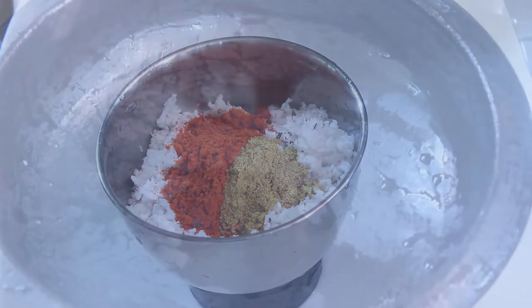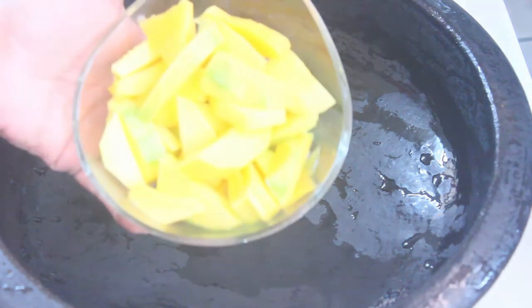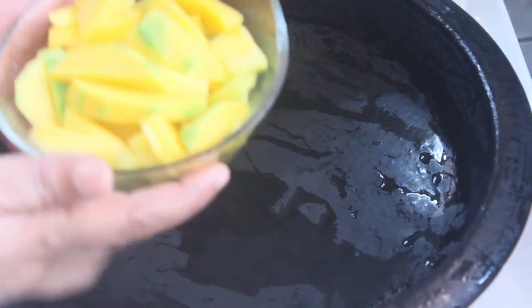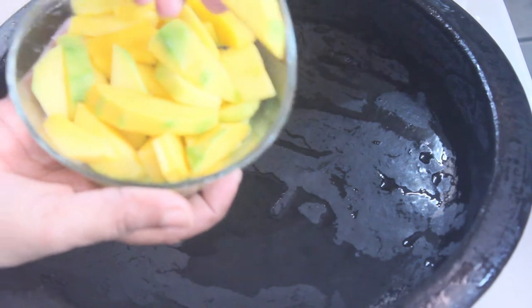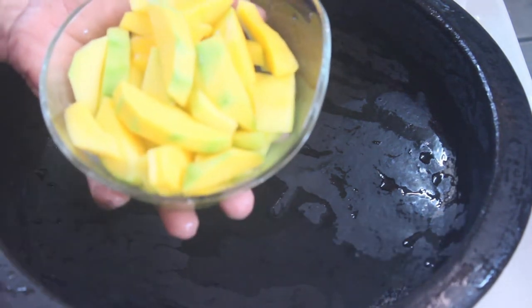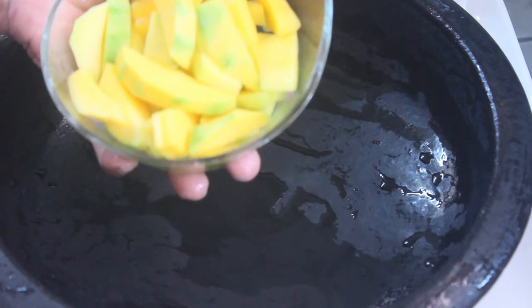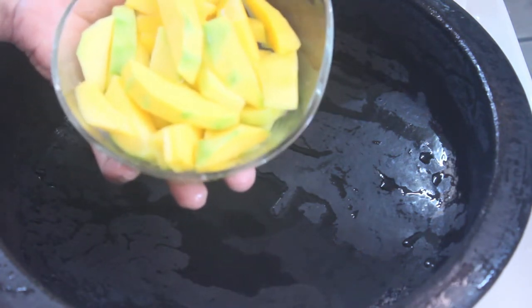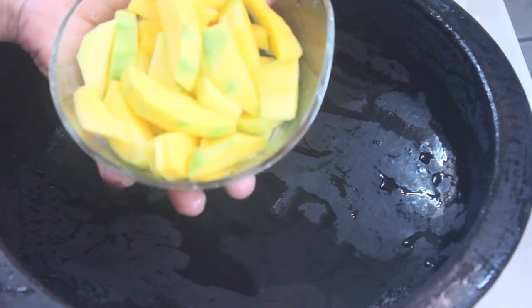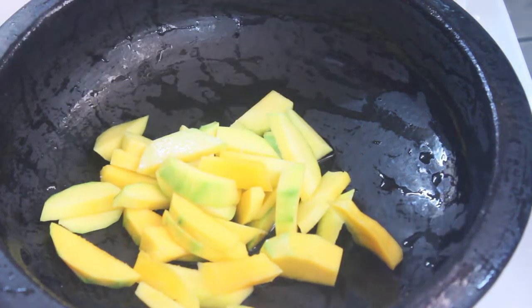We will go to the tomato oil and make some sauce, and cut the tomato oil. So we will make the taste of the sauce. Now we will cut the sauce.